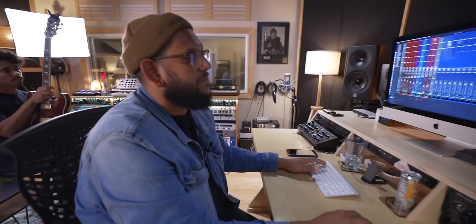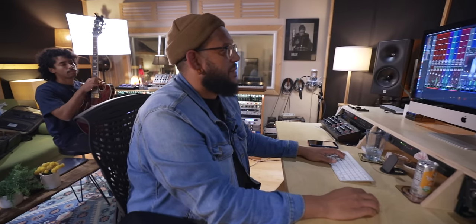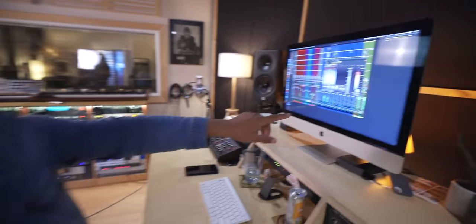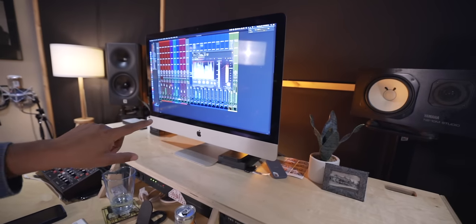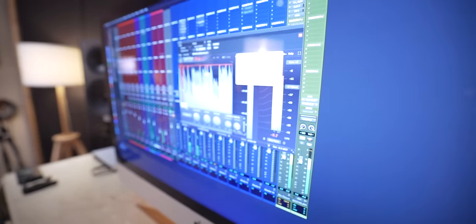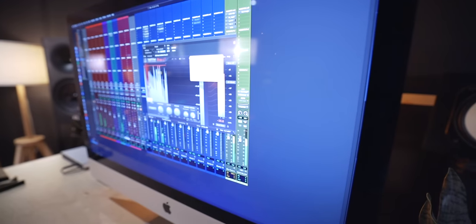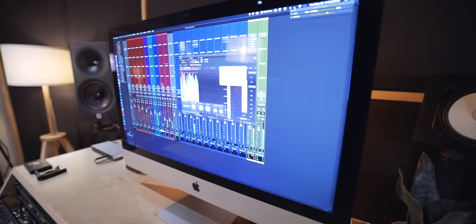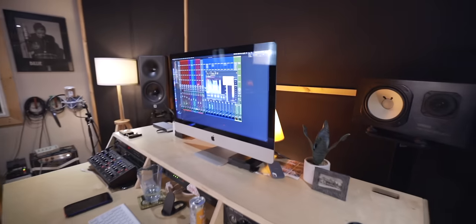For a rough mix I just slam the limiter to make sure it holds up. When it gets mastered he doesn't go that hard. I look at the Pro-L reduction mostly — I set the output to -0.2. I make up more gain than normal because of the way I come back in; sometimes I come back in a little lower so it doesn't peak the rack.